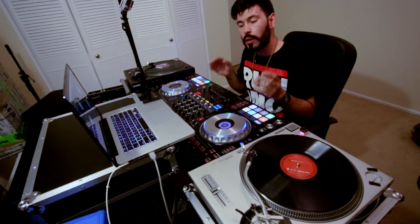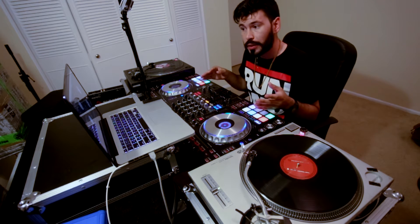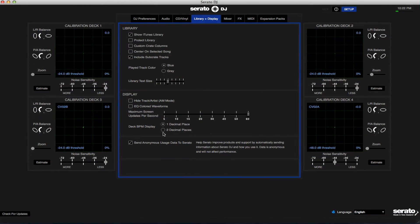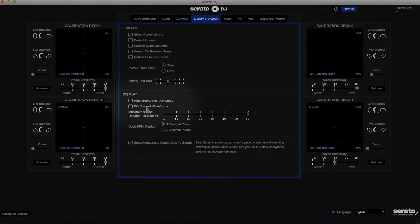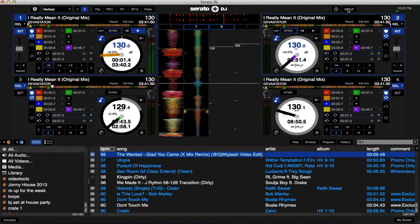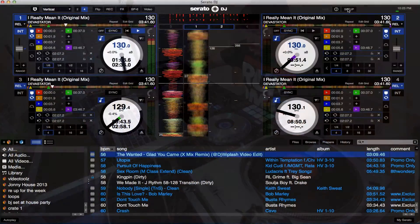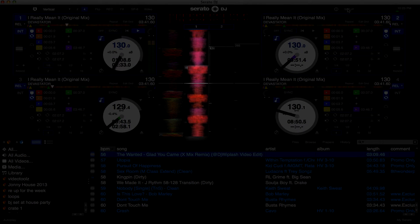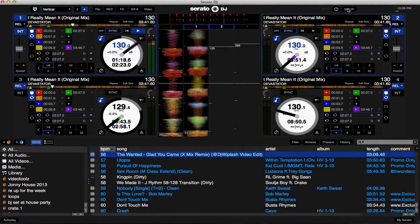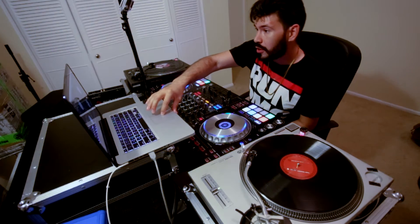One of the cool new features I want to go over in Serato used to be an Easter Egg called Buffer King. It's now called Colored Waveforms. Essentially, you go into the Setup menu, click on Library and Display, and go to EQ Colored Waveforms. Turn it on, and it'll allow you to see different colors for the different waveforms. Every time you adjust the EQ, it affects the color of the waveform. Red is bass, green is mid, and blue is high. It's pretty cool — it used to be an Easter Egg, but it is now a full functioning feature in the new Serato.